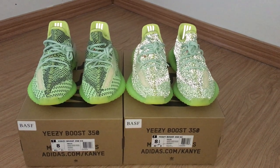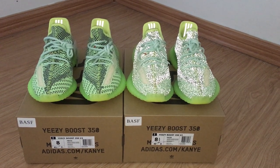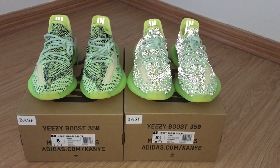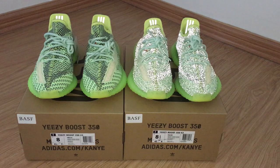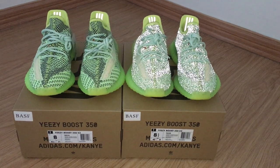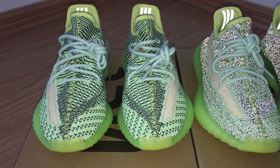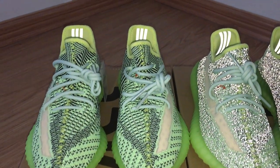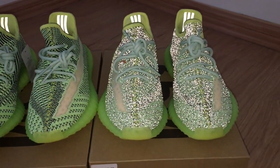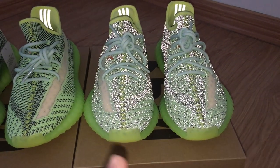Welcome to my channel. Here you can see the new color of the Yeezy 350. One pair is non-reflective and another pair is reflective. Under flash light you can see very clearly — the non-reflective shows the painting on the shoes clearly, while the reflective one glows entirely under flash light.